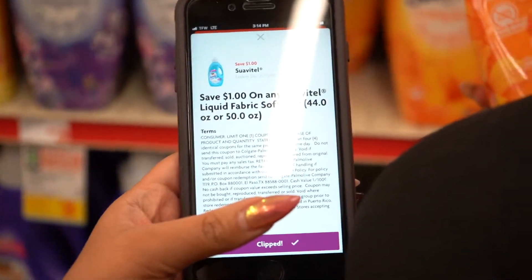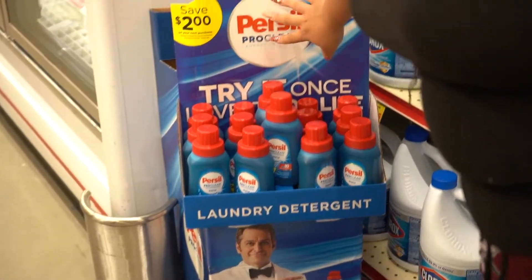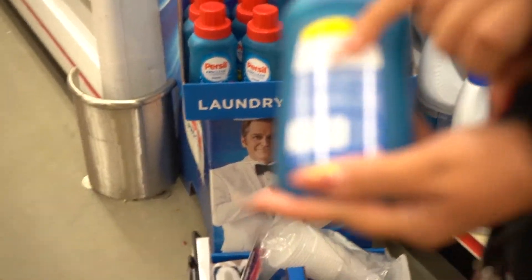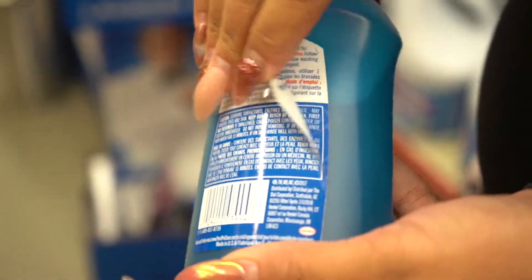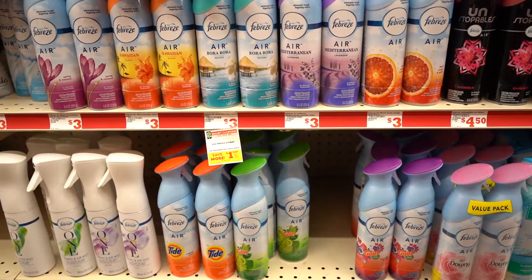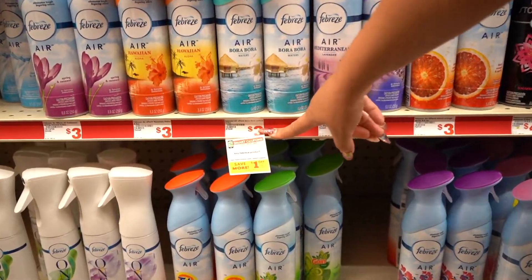You guys have to keep in mind with these little displays — you see how it says two dollars off your next purchase? If you look right over here, it says 'peel here' and there is a coupon right on the bottle. It's two dollars off, so that is why I grabbed another bottle of Persil.